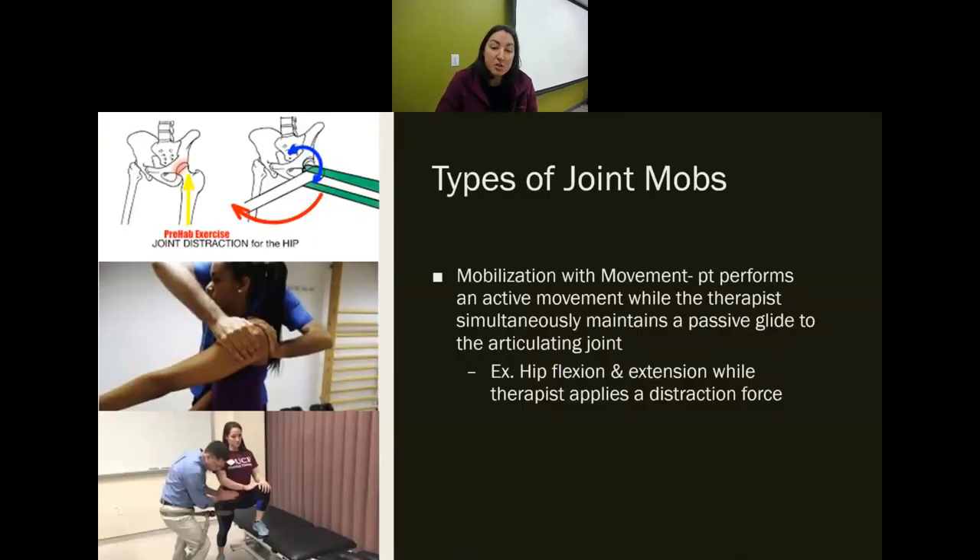There's also mobilization with movement, where either the PT or a piece of equipment holds the patient in position while they passively or actively move into different positions. In one example, the therapist is pushing while the patient lifts their arm; in another, there's a lateral glide while the patient does a lunge. The therapist provides a distraction force to open up the joint while the patient moves.